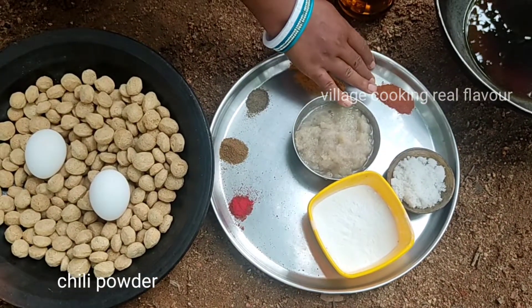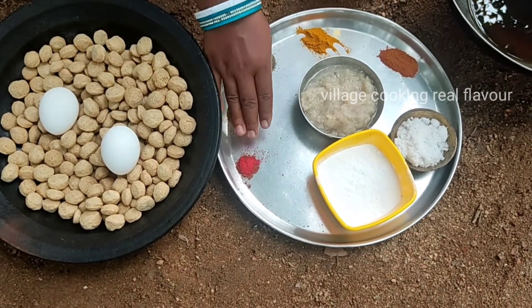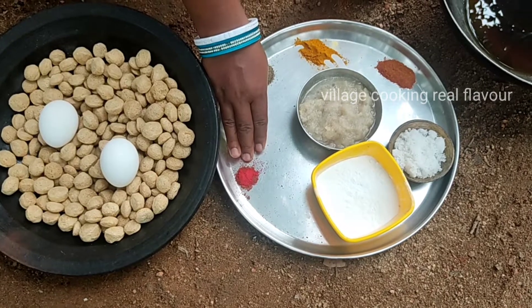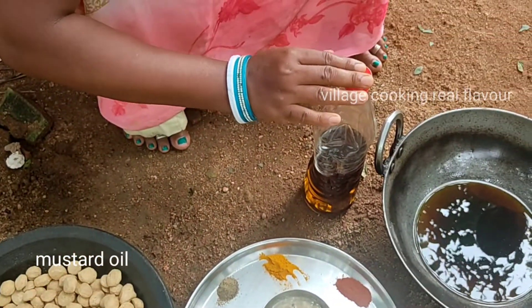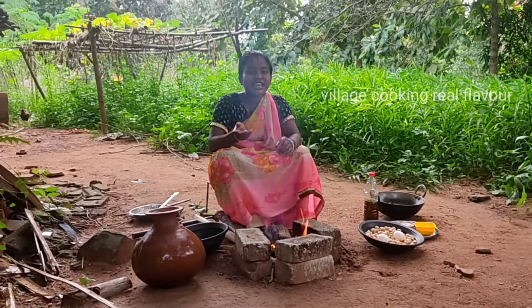I have milk powder, salt powder, and a little bit of refined milk powder. Now let's start.